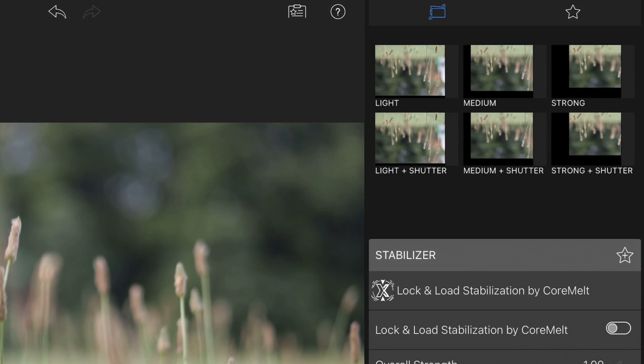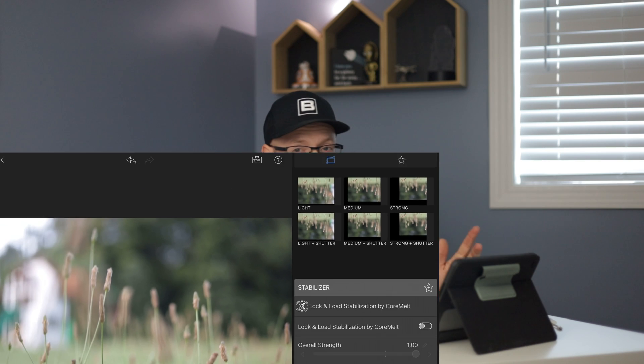It's an electronic stabilization, so it's going to analyze the footage, find the common points, punch in a little bit, and try to stabilize based on the motion already in the frame. Inside the stabilizer settings there are some presets: light, medium, strong, and then light, medium, and strong shutter. I'm assuming the shutter option tries to simulate or adjust the shutter speed depending on how much shake is in the footage. Let's go ahead and try strong shutter and see what that does.